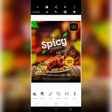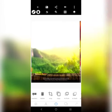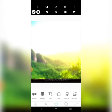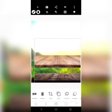Without further ado, let's jump right into the video. The first thing I want to do is get our background — I'm going to be using it like a background like this. Then let's use a stage here, one of these stages.